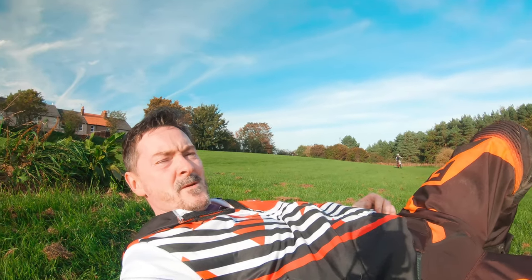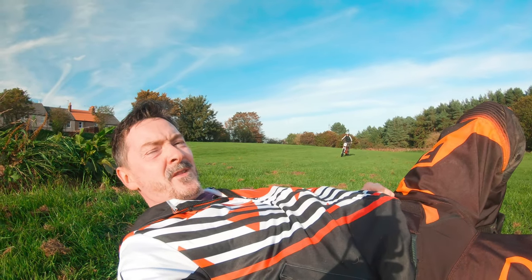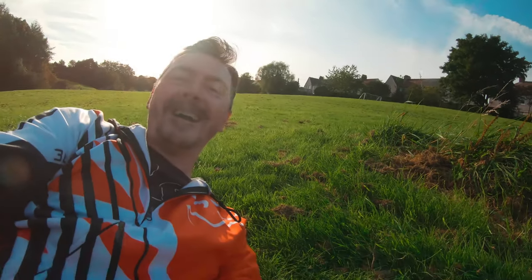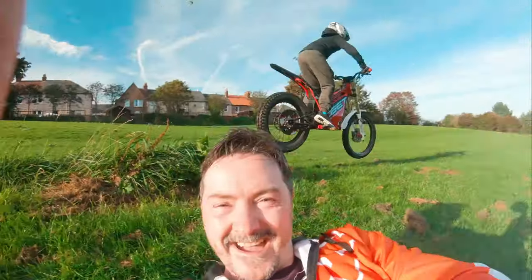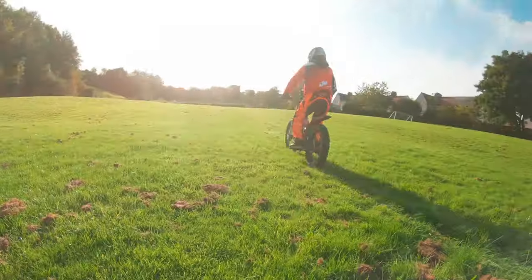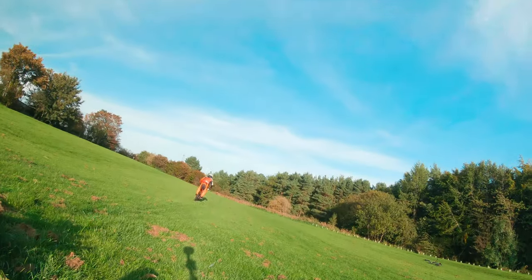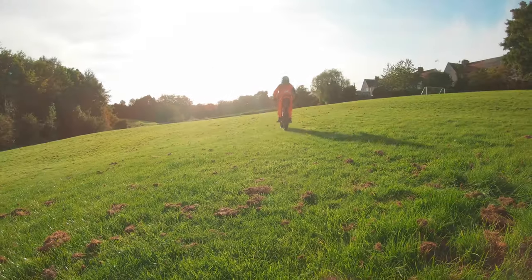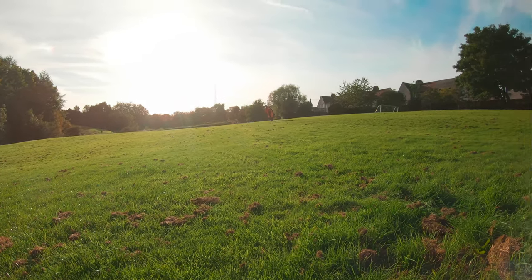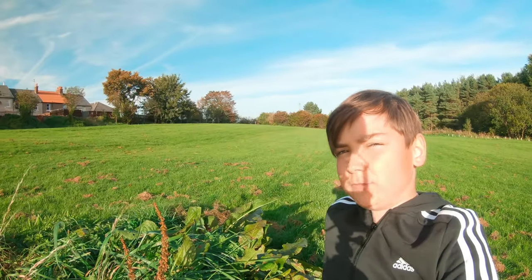And again — wee man's getting much better at his jumps. Let's see how he does with daddy flying in the background. Jumps with my dad, jumps with my dad — mark two.